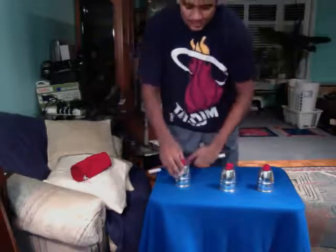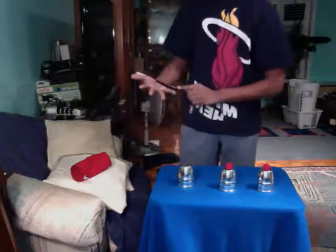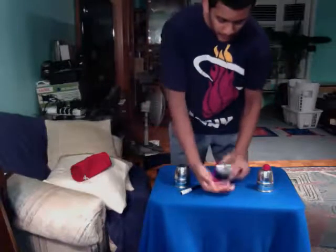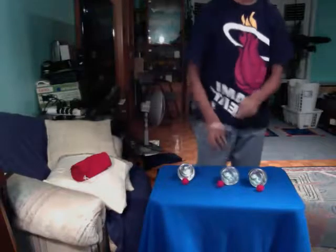Take the first ball, first cup — make it vanish. Take the second ball. Take the third ball. They all vanished, and they're all back in the cups.